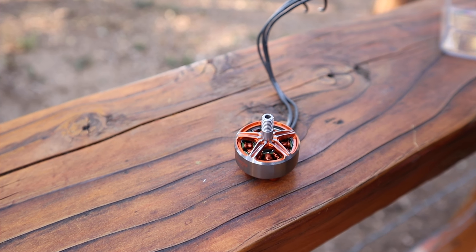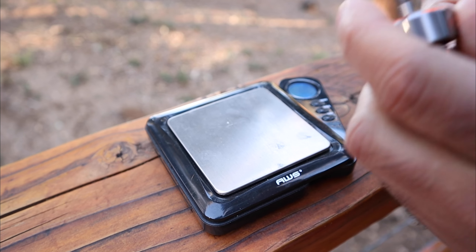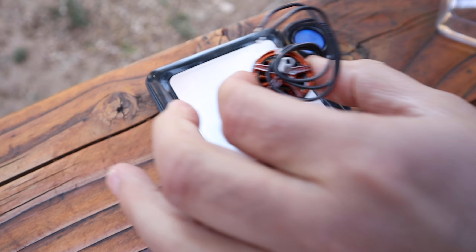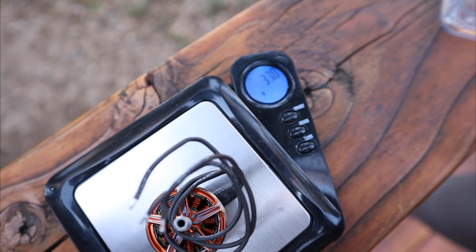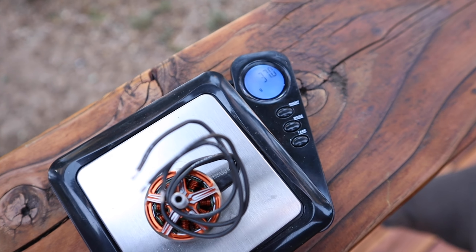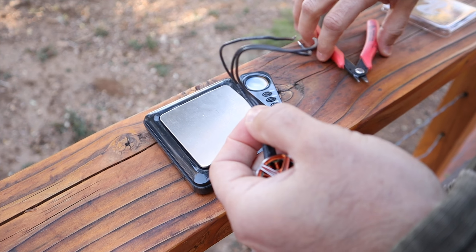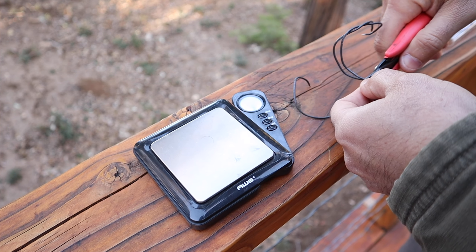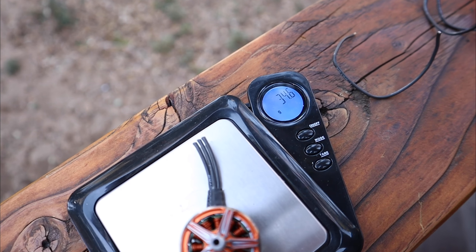What we're going to do is put it on the scale with and without wiring to check the weight. I'll coil the wires up to keep them in place. With wiring the motor is 37 grams, which sounds a little high. I'm actually going to cut the wires because I'm putting this on a quad that has race wire. With short wires it is 34.6 grams. Weight is a little higher than I expected, but still competitive for a 2207.5.